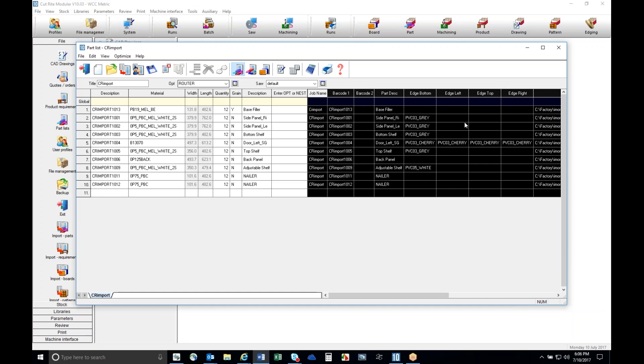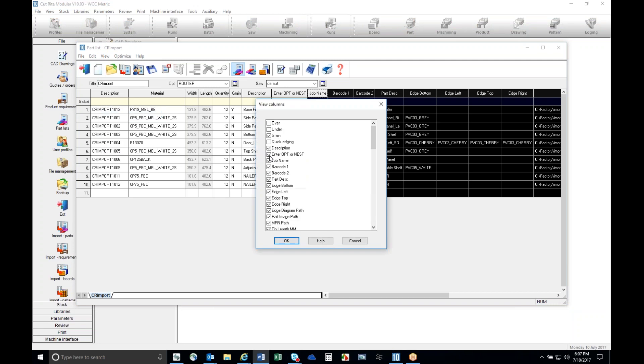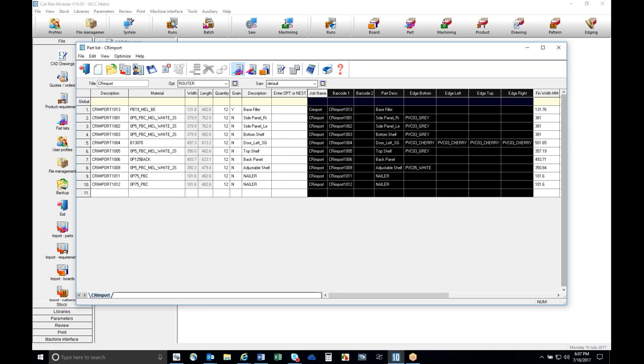We've got the job name and information boxes available for either reading additional data or providing information for labeling - that's what the additional information fields are for. If you don't want to see all of the columns, you can go in and turn off the columns you don't want to see. For instance, if I don't want to see the split field, I can go in and turn off columns to streamline what we have. It doesn't delete them - they're still there, just not viewable.